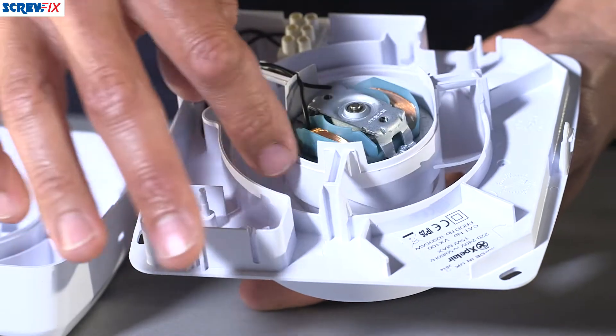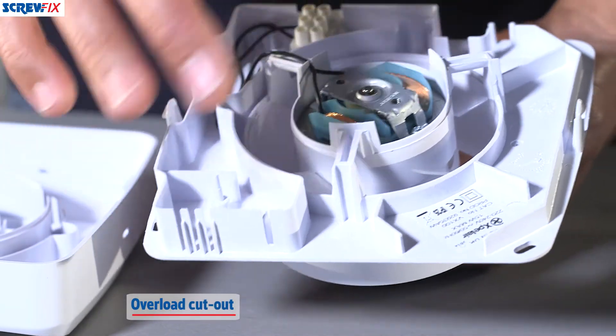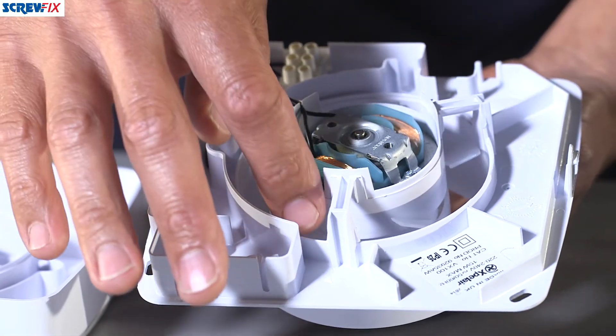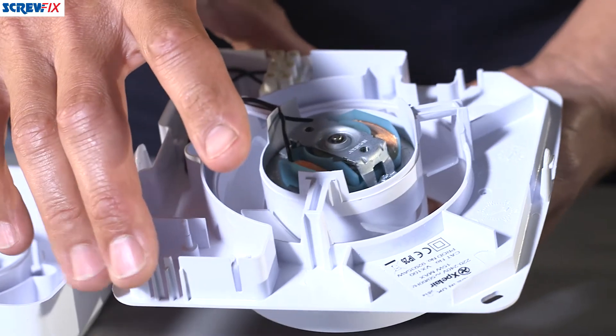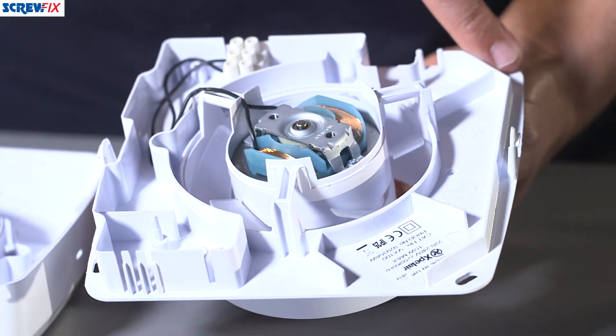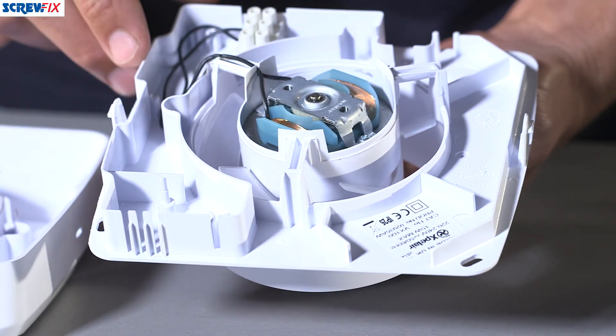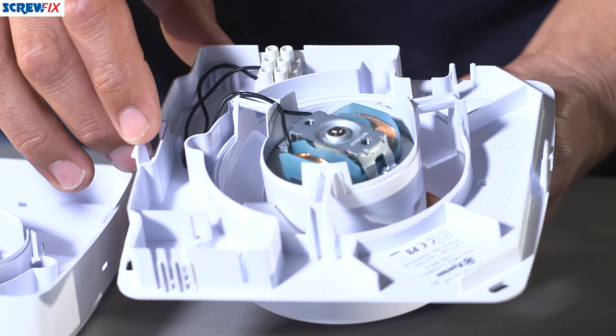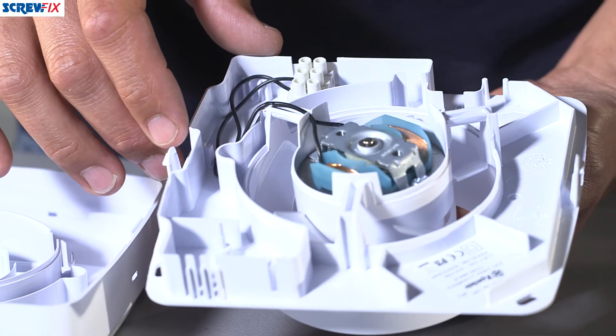The motor also has overload protection, which stops it burning out if you leave it on for a long time. The blade itself is all-plastic construction, and with an all-for-life motor featuring sealed bearings inside, it's unaffected by moisture, which means it will last for a very long time.